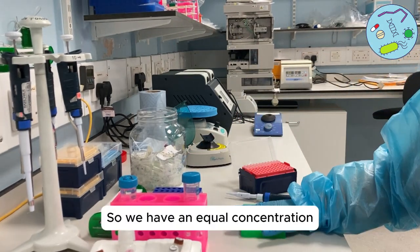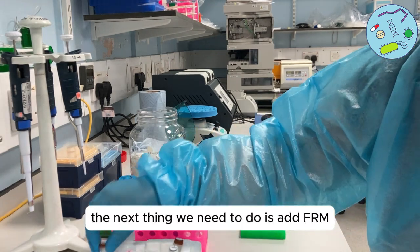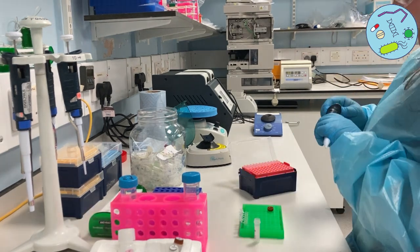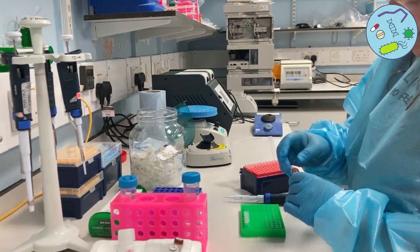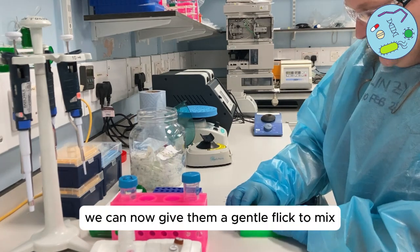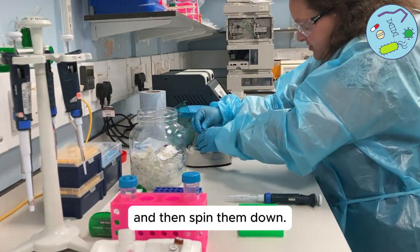So we have an equal concentration of DNA in each of our samples. The next thing we need to do is add FRM — we need to add one microlitre to all of our tubes. We've got our samples, and we can now give them a gentle flick to mix and then spin them down.